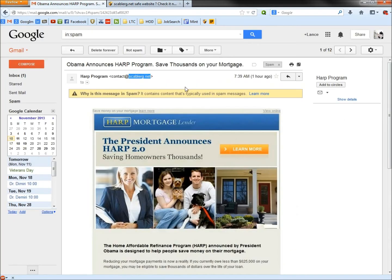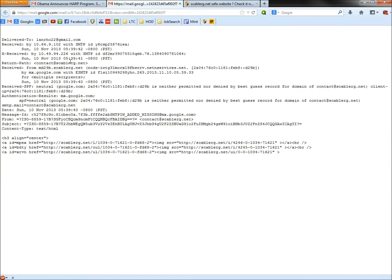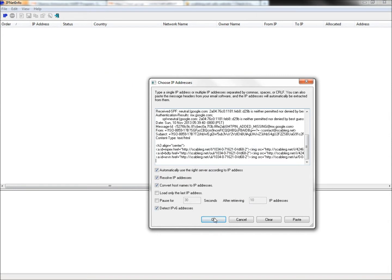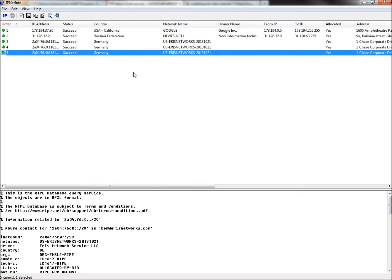Now I'm going to go back to the email, go to the drop-down menu, and click 'Show Original.' I'll right-click, select all, right-click again, and copy. Then I'll open IPNetInfo and paste what I copied into the box and click OK. There it is — the email started at a Google server in California, went to Russia, then to Germany, and stayed in Germany. Those are big red flags that definitely tell me this email is a scam.